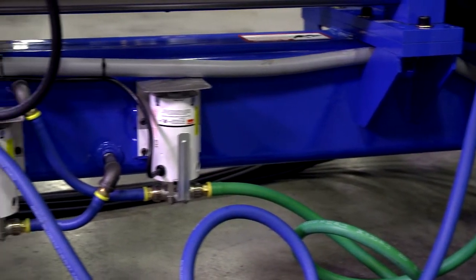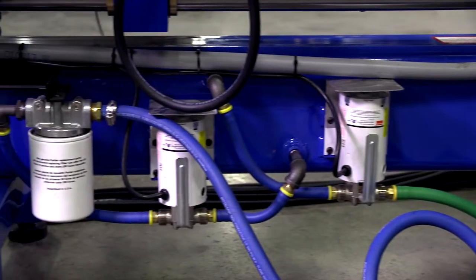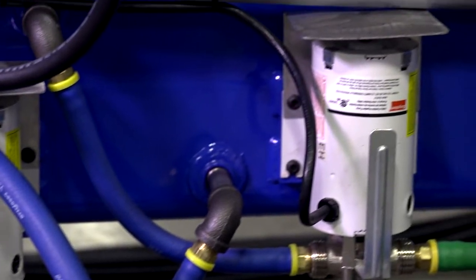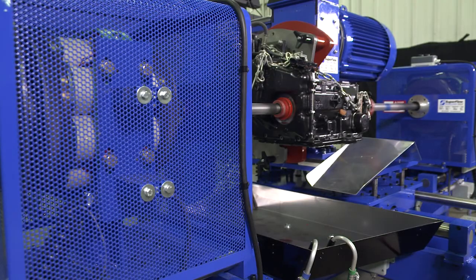Dyno-mounted fill and drain pumps pump filtered transmission fluid to the transmission so units can be quickly filled and drained right on the dyno. An oil pan with drip trays catches oil as it drains from the transmission and routes it back to the tank.